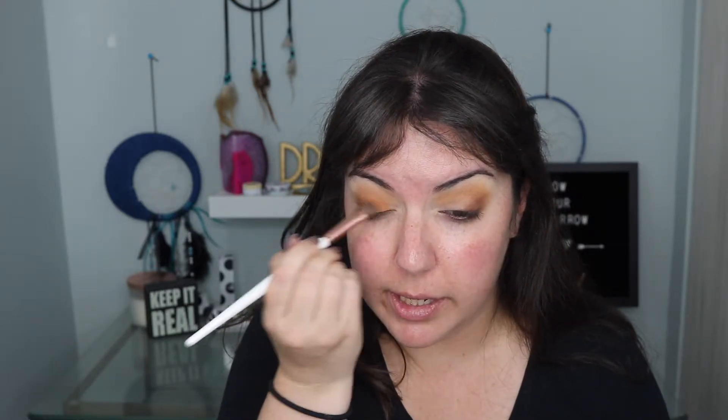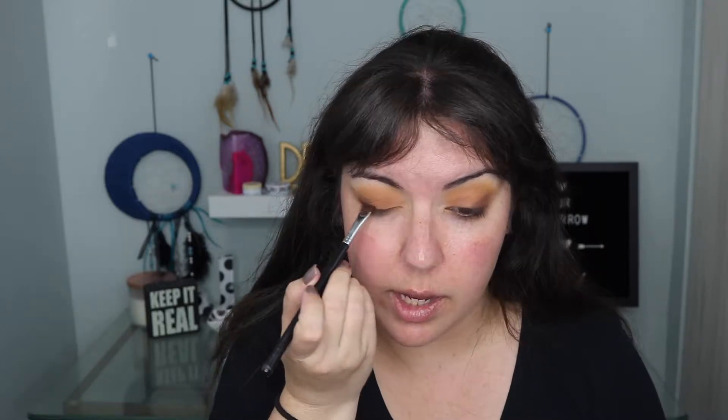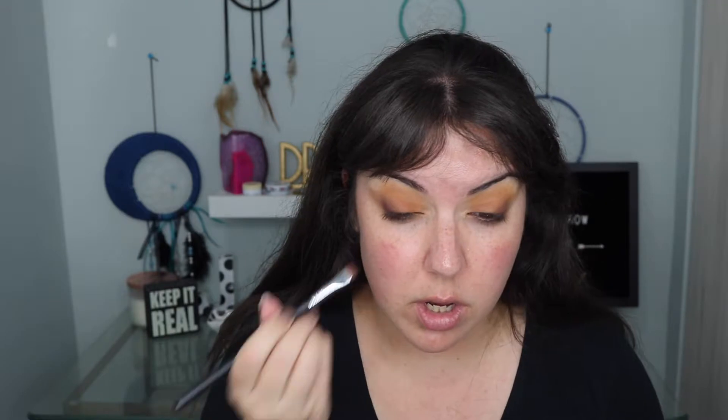Next I'm going to go into the shade Smooth Criminal, which is right under Access, and start working that onto the outer corner of my lid and blending it into the outer corner of my crease. Then I'm going to go into the shade Agent on a flatter brush and apply that right onto my lid. Then I'm going back in with Smooth Criminal's brush into the shade Prowl, which is a nice dark chocolatey brown, and put that in the same place. I'm going to blend that out and then go back in with a little bit more Access along my crease to make sure everything is blended together.